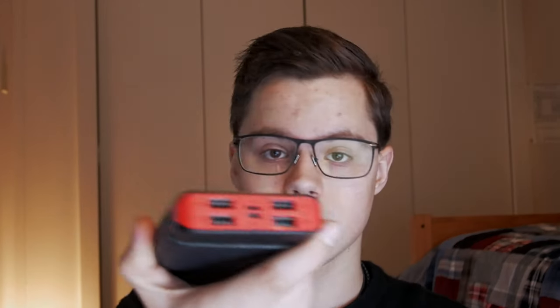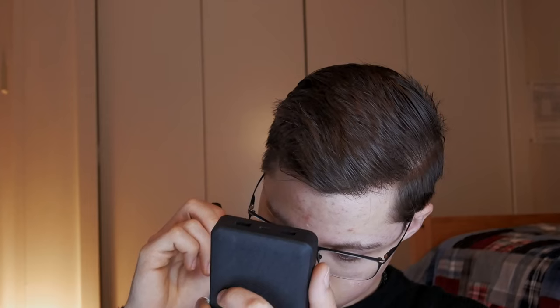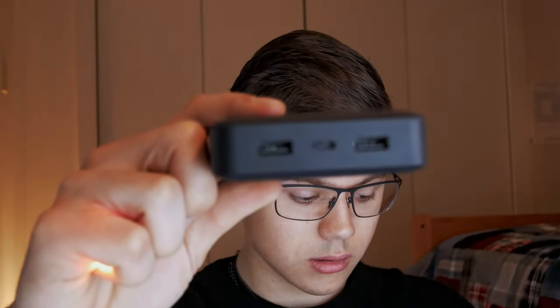The two USB3 ports output at five volts, 2.4 amps, or nine volts, two amps, or 12 volts, 1.5 amps. The USB-C port in the middle outputs five volts at three amps, nine volts at two amps, or 12 volts at 1.5 amps.